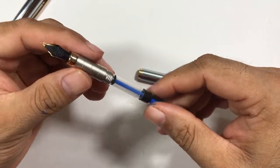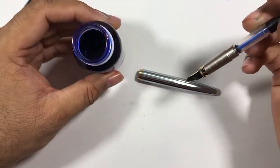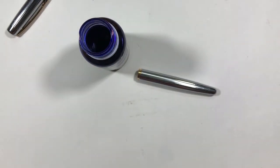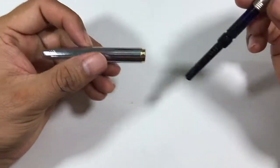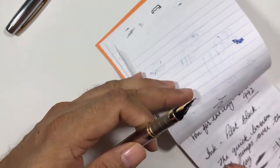I've fitted the converter — let's fill in some ink and do a writing sample. I'm using Diamine Royal Blue ink today. The feed is also plastic, nothing fancy about it, but let's see how it writes.